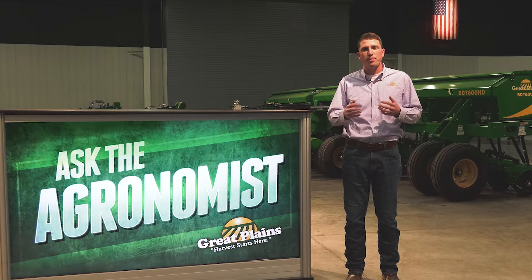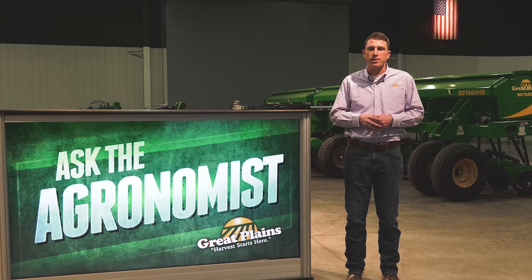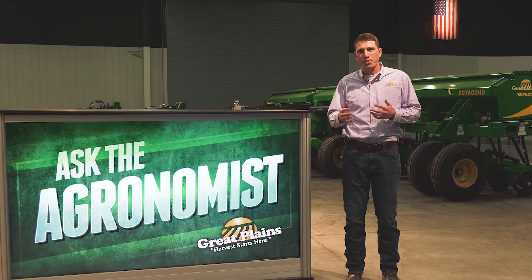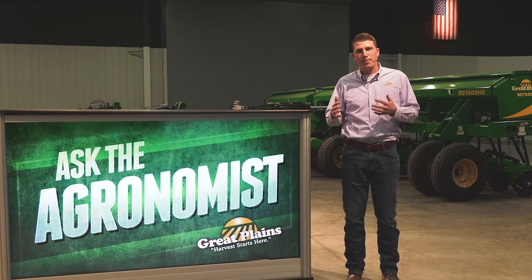Our question today is: will the BD7600 grain drill seed into no-till conditions? The answer is that it could be yes or it could be no, depending upon the type of no-till application that we're trying to seed into.